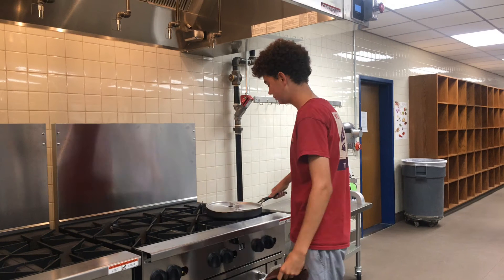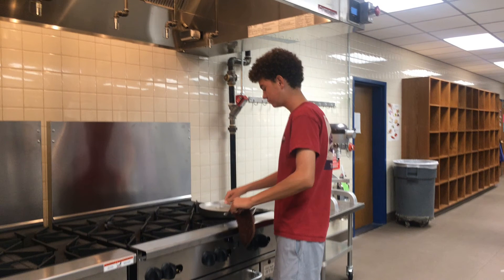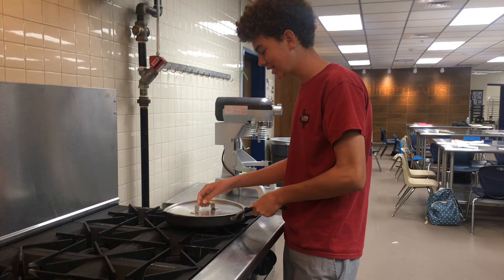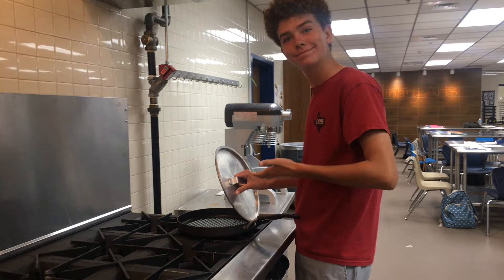Always make sure the oven mitts are off the flame, and turn the handle of the pan away from you and towards the stove. Whenever opening a pan lid, always turn it away from you to avoid steam and avoid burning your face.